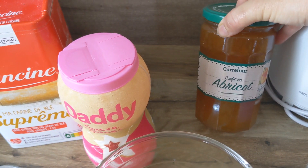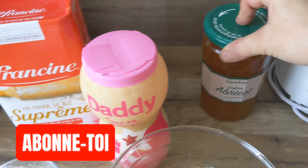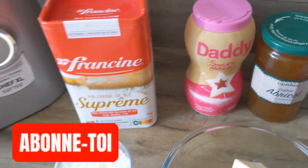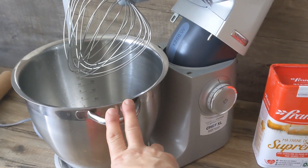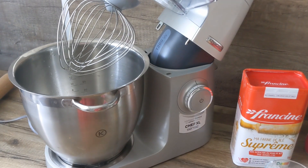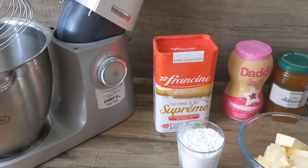Ensuite on aura besoin pour décorer nos sablés à la confiture du sucre glace et de la confiture. Je vais faire mes sablés dans mon robot, vous pouvez faire avec un batteur électrique.